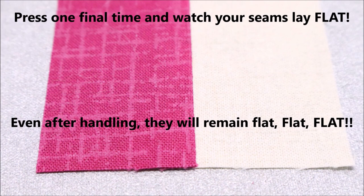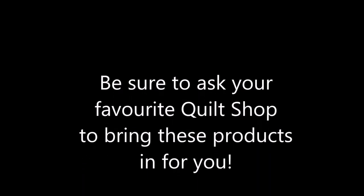Even after handling, they will remain flat. Be sure to ask your favorite quilt shop to bring these products in for you. Thank you, and happy stitching!